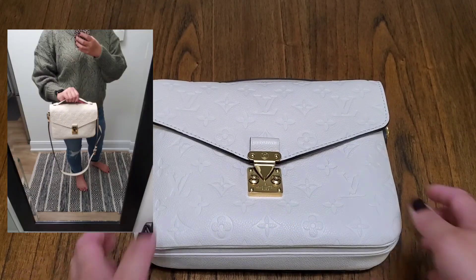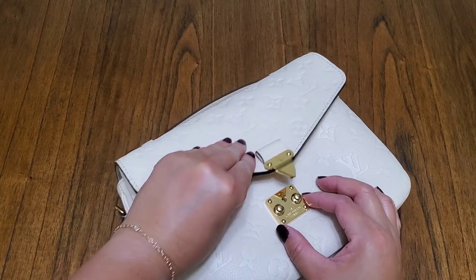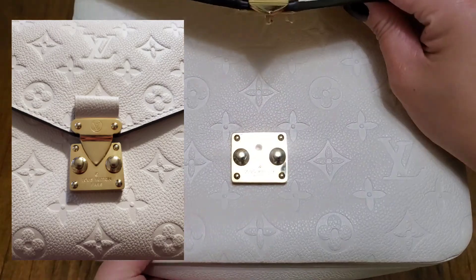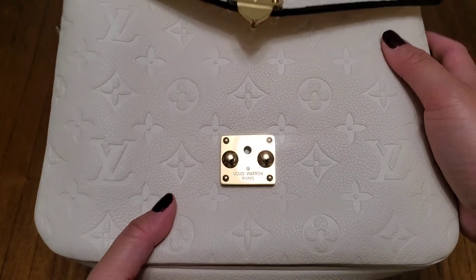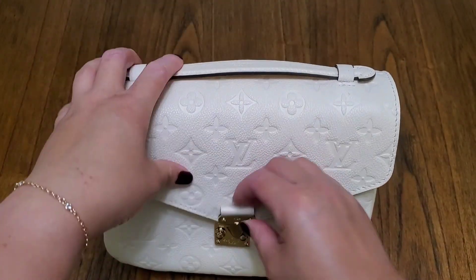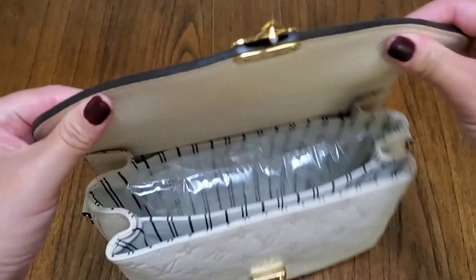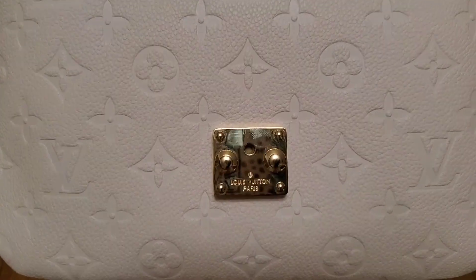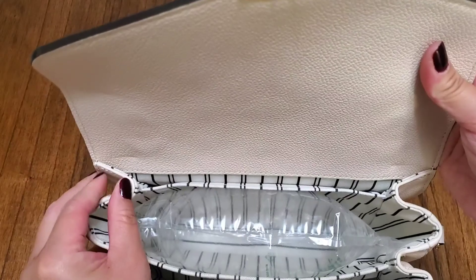The wear on the front clasp might be an issue — I've heard others say that when they have trouble closing it, you end up searching for the clip to fit right in, which is true because that little circle is the only thing you're aiming for. However, since it has to fit precisely, there's actually not too many scratches on the hardware. Compared to my Locky BB, which has terrible wear on the gold clasp, this one holds up better.